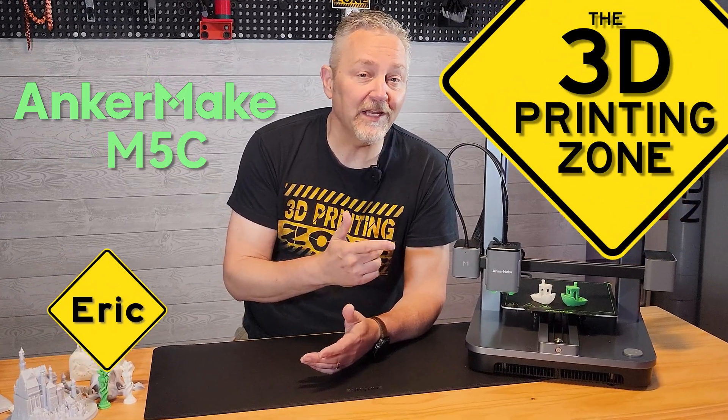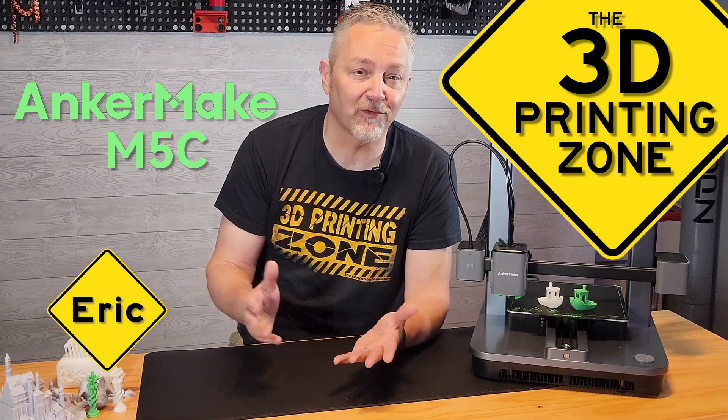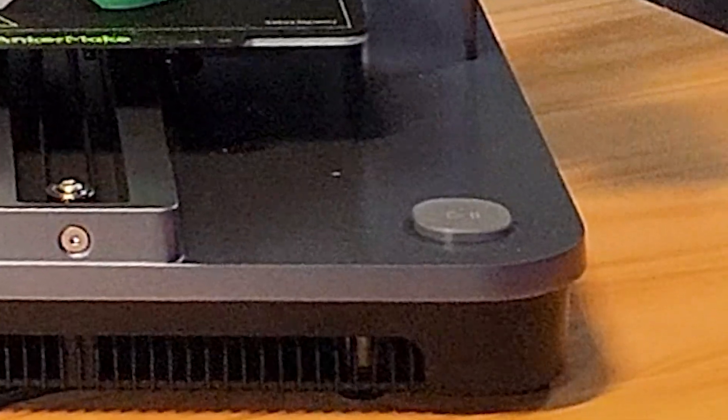The M5C is the latest 3D printer from the folks at AnkerMake, but there's one big distinction between this one and pretty much every other printer out there. One button. That's right — no screen, just one button, and that's the single control on the printer itself.